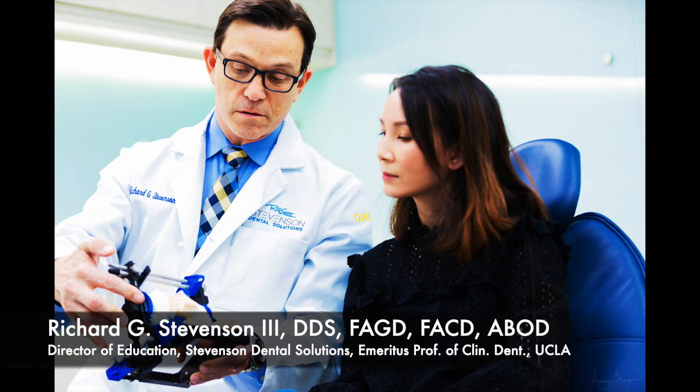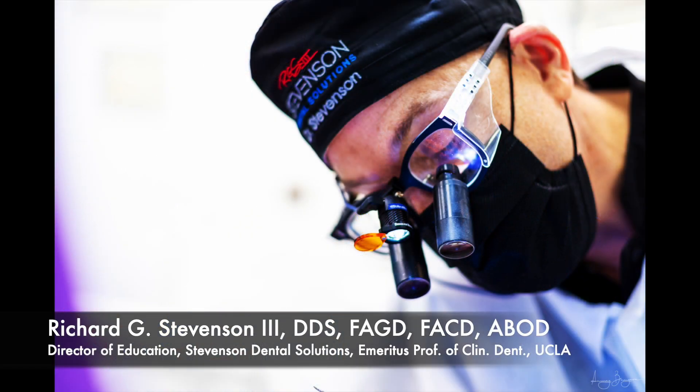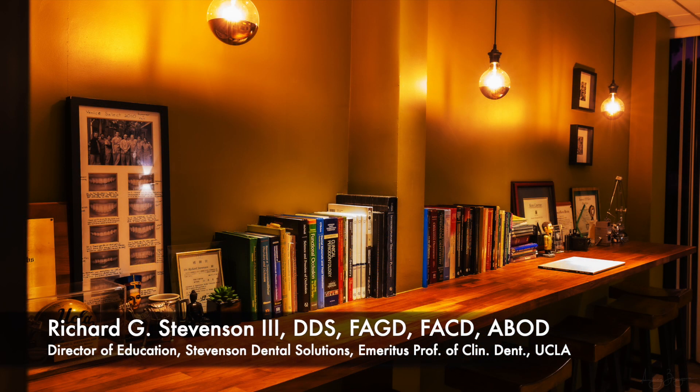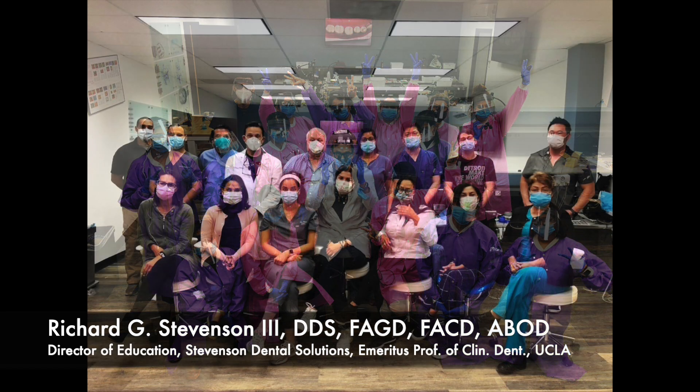Hey everybody, I'm Dr. Richard Stevenson and I'm the director of education at Stevenson Dental Solutions. I'm an emeritus professor and clinical dentist for UCLA, and I have a private practice located right here in our center where we spend most of our time teaching and treating patients.